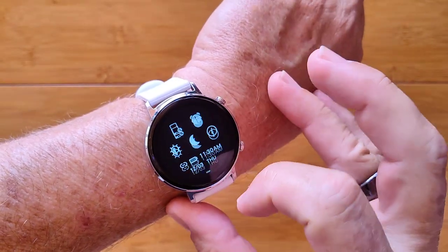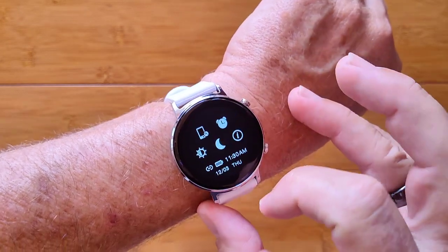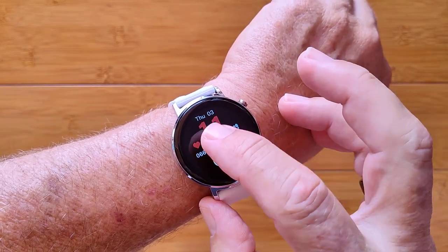This is the Zblaze GTR Sports Fitness Watch, primarily for the ladies. You have all kinds of things: alarms, find your phone, brightness, and do not disturb available to you here.